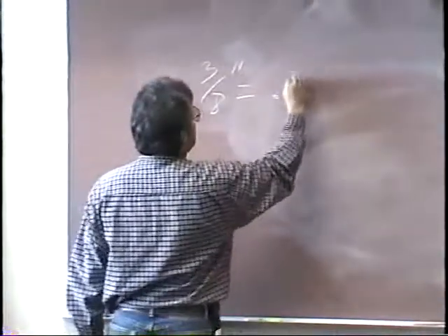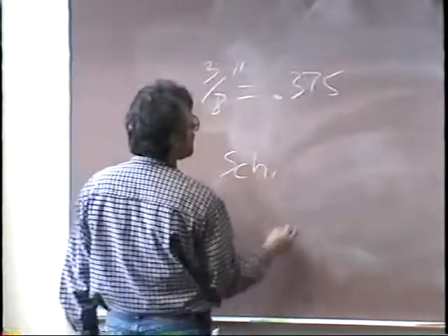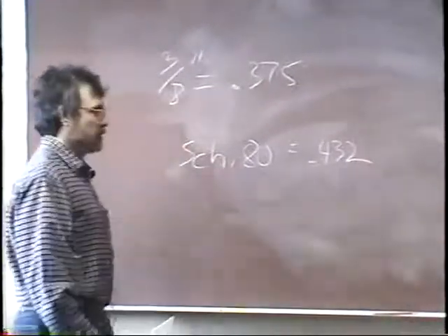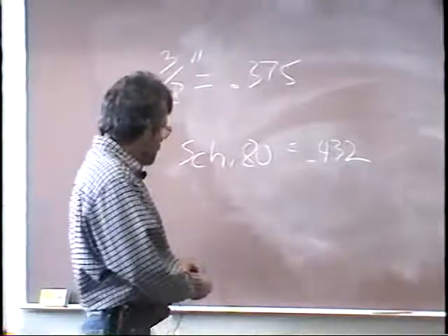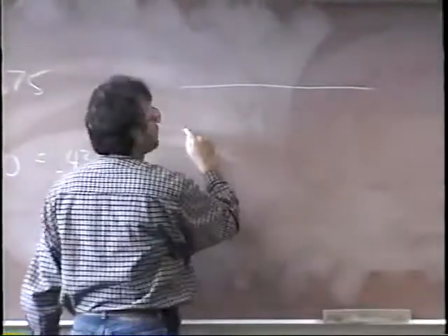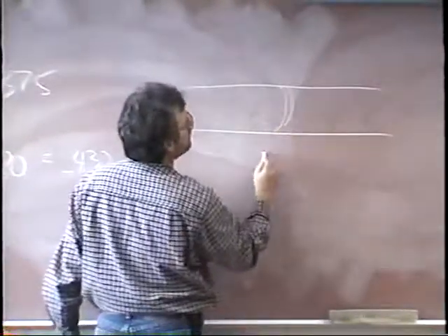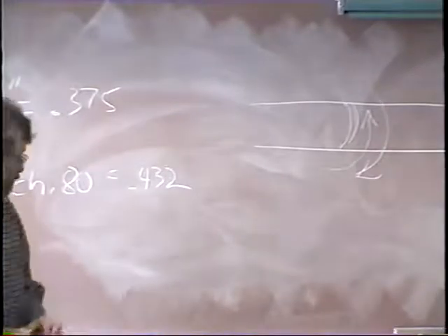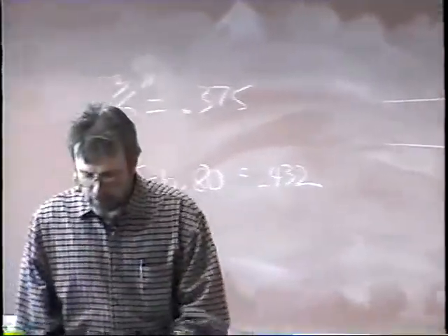We're going to be working out pipe welding procedures again. This is chapter five, uphill welding the root bead on heavy wall pipe. Your book defines heavy wall pipe as three-eighths of an inch or larger, that is .375, welding on schedule 80 pipe. Schedule 80 pipe is .432, so they consider schedule 80 pipe to be heavy wall pipe. We're on page 31 in your text.